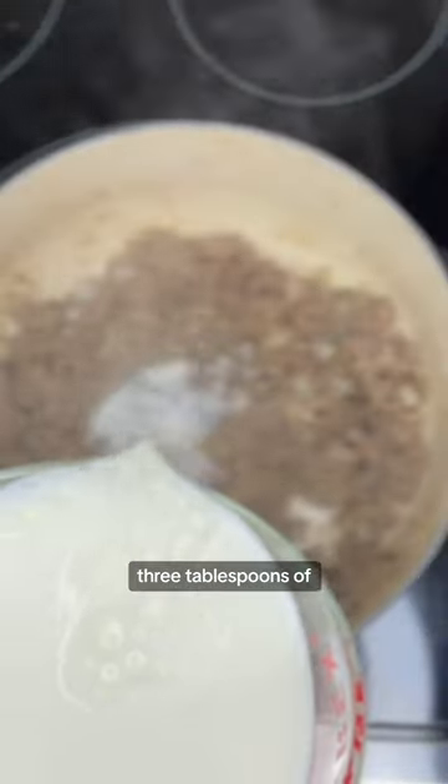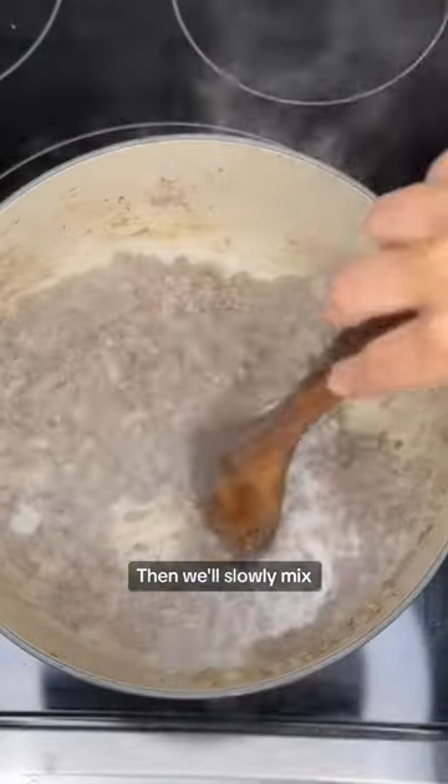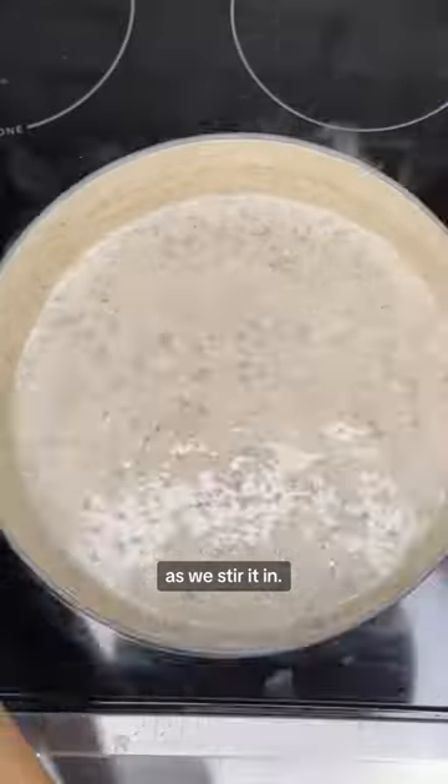Then we'll sprinkle three tablespoons of flour over top and mix constantly for one minute. Then we'll slowly mix in three cups of milk, keeping it at a simmer as we stir it in.